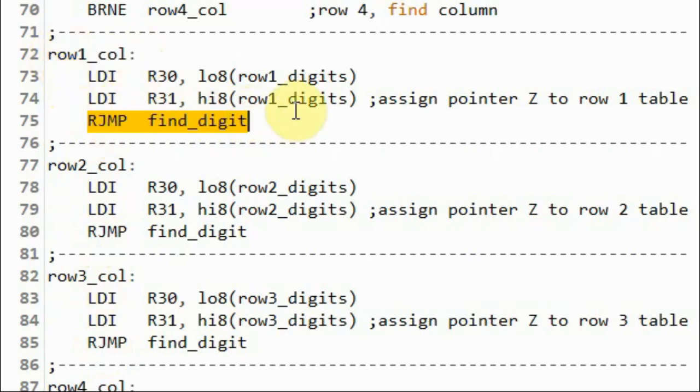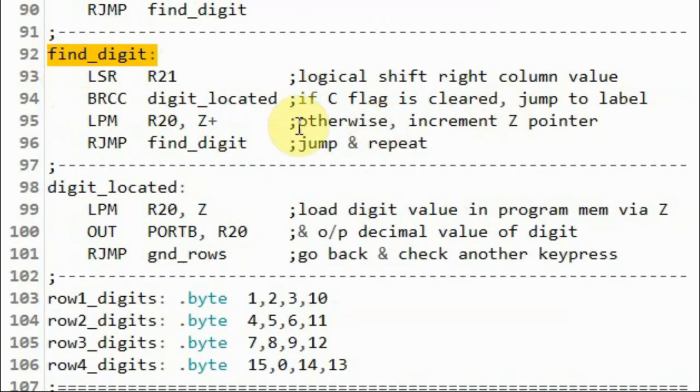In the find digit subroutine, we logically shift the column value to the right, and then we check the carry flag whether it is set or cleared.